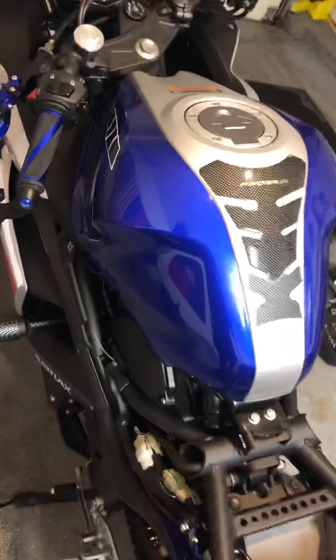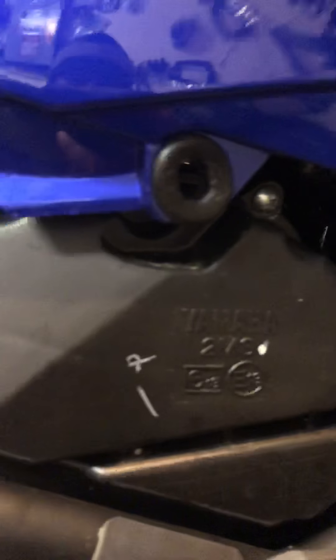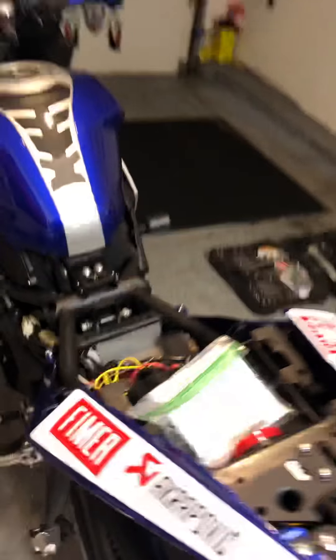I'll show you guys all that in pieces as well. As you can see I have this side off — I've already taken out the screws. I'll put those pieces right there back in. I'm just sitting in my garage, got my hat on. You guys will see the whole finished project soon.